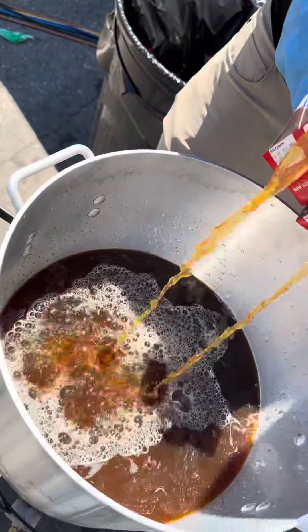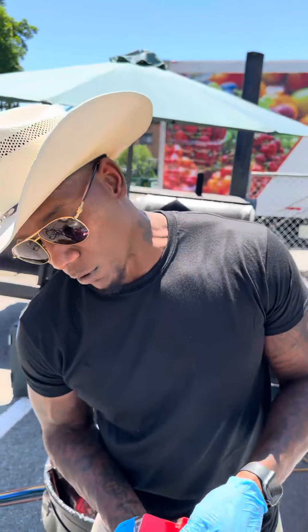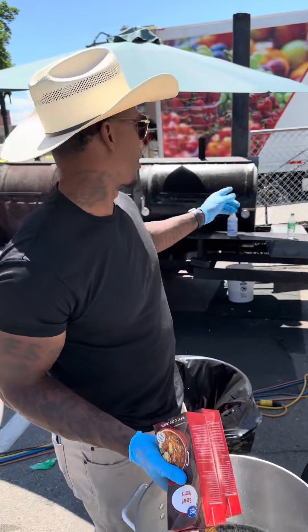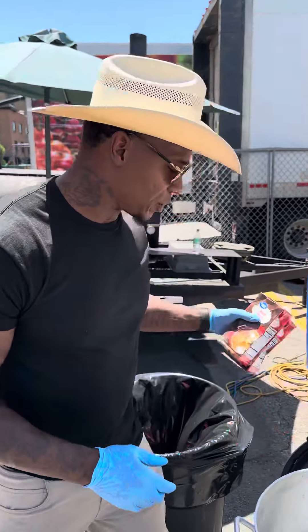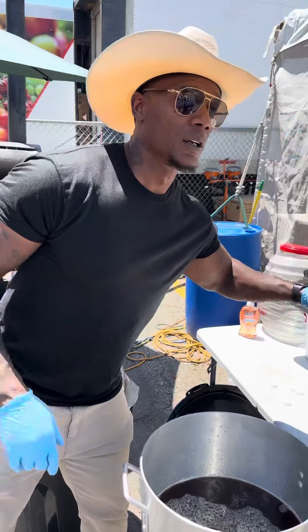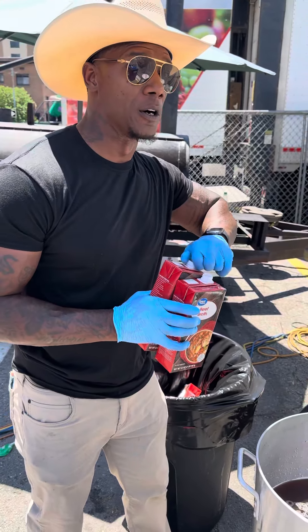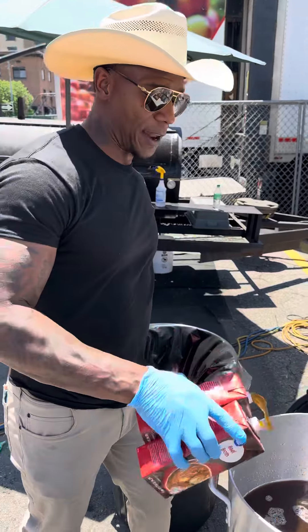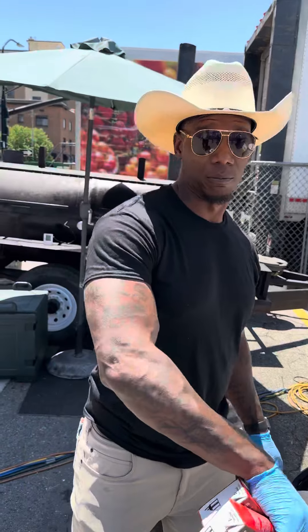We're going to dump them ourselves up here now, see what it do. Show y'all what they looking like. We're going to braise them over here straight from the smoker to braise them. I'm doing them like this because it's going to be way quicker than throwing them on the pit and trying to do it like that. When it's in this line it's going to be real packed here in a little bit, so I need to get them done as quick as possible. It's all about pumping out volume today.